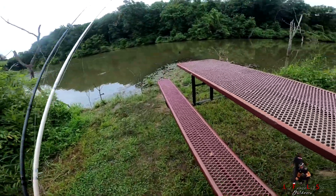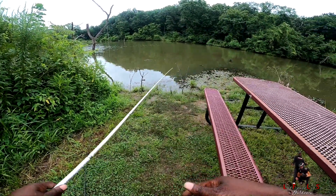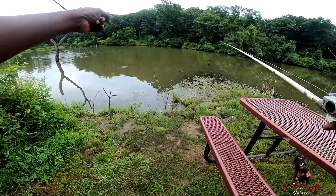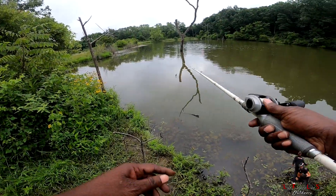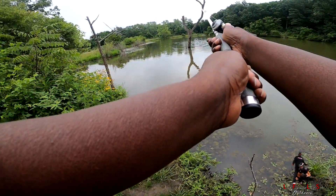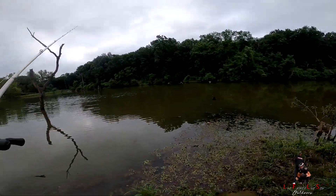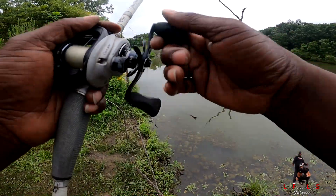Water's up. Turtles over here are doing the damn thing. We're going to stay away from the turtles though. Oh, that's a lot of turtles over here. One, two — bubbles right there — three, four, five. These guys right here are doing too much right now. I'm trying to fish, y'all over here making mad noise.